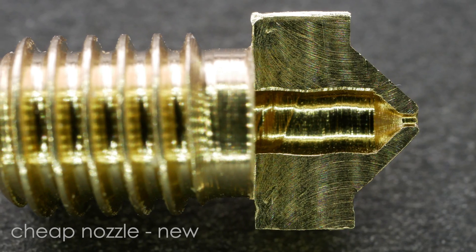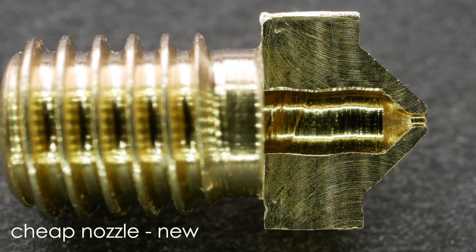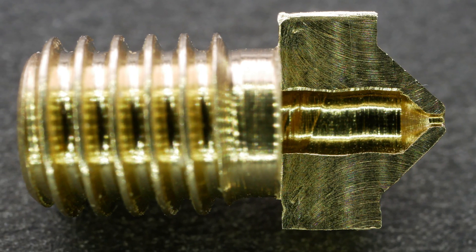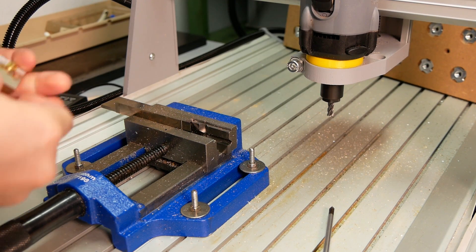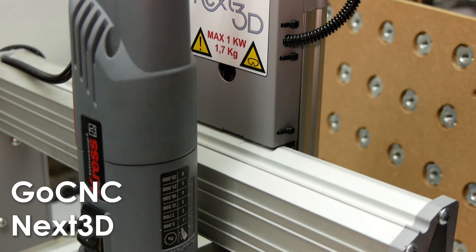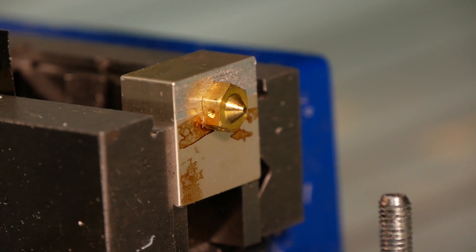Now let's really take a look at the inside of some nozzles to find out how their internal geometry looks and which wear marks we can see. I screwed the nozzles into an old heater block and mounted that in a small vise on my GoCNC Nex3D CNC router. I mounted it on the right side so that the cutting forces won't unscrew the nozzle from the block.